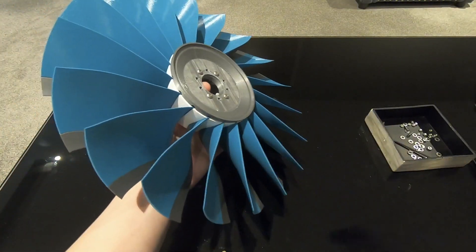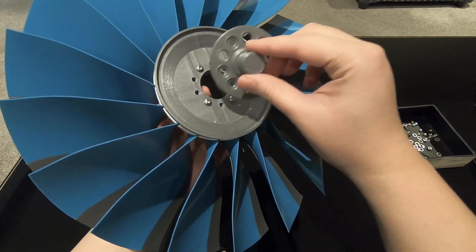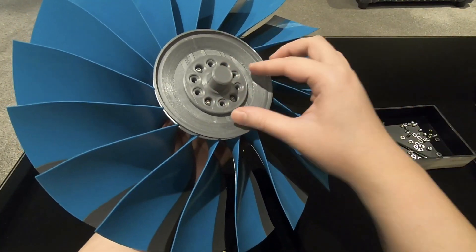Now we need to fit the fan shaft to the fan — it goes like that.